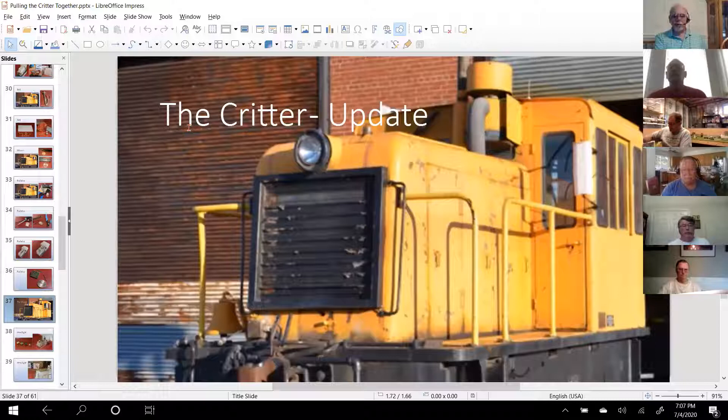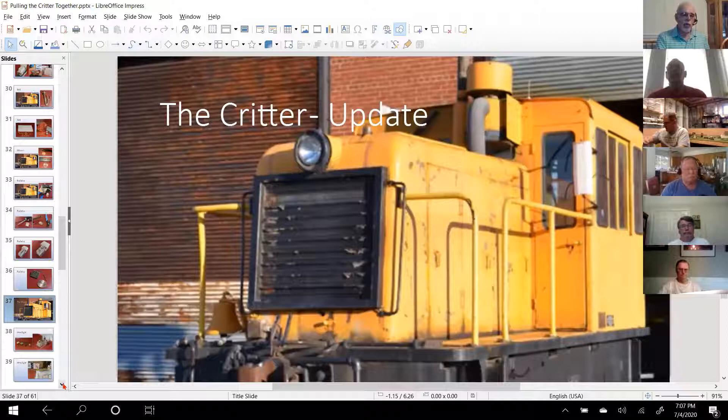Having said that, let me share my screen. I've got a brief PowerPoint here. Dylan, is that something you bring up or do I have to share? You've got to hit screen share, but you are set up to take it. All right, I hit share — I assume I have to pick the screen now. How's that? Perfect, we can see it. So what we're going to do is give you an update on the critter tonight.